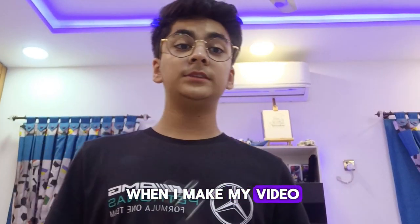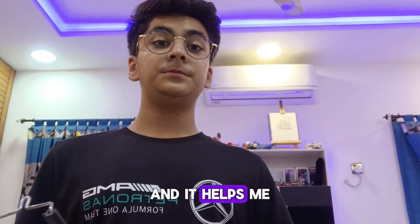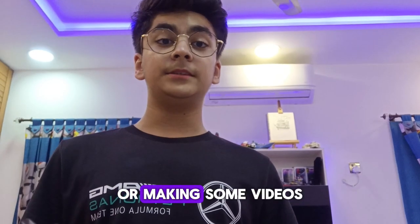I use this tripod when I make my videos. This is the Grailer tripod and it helps me when I am filming or making some videos for YouTube.